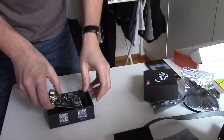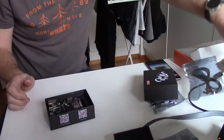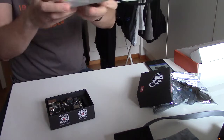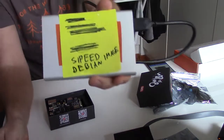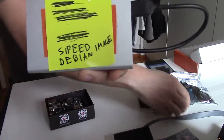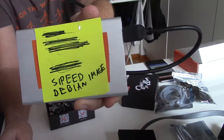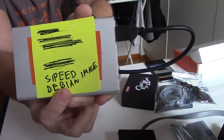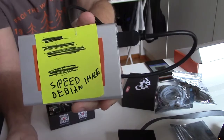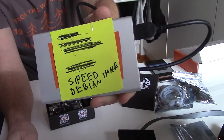We have done the unboxing and the next thing to do is to prepare the micro SD card. I've already downloaded the image so I can start exploring this device right away.